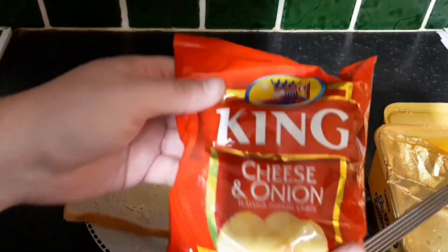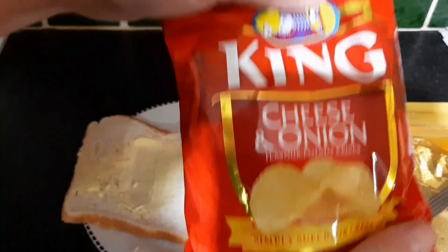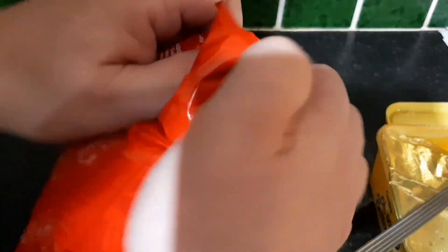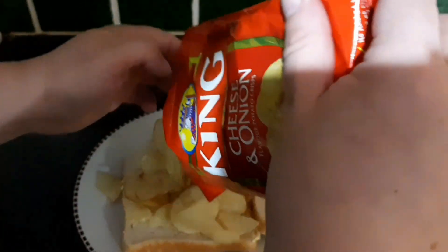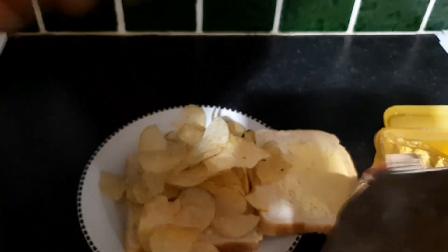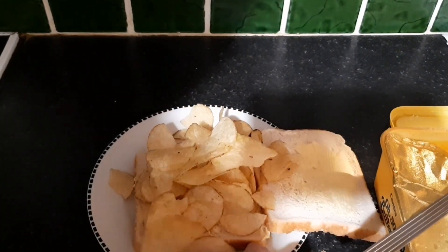I got King crisps because I want you to be a fancy fucker, but most people use Tayto. The best one to use is cheese and onion. Open the bastard up and you slap it on like so. If they fall out it's grand — more for you to eat on their own.